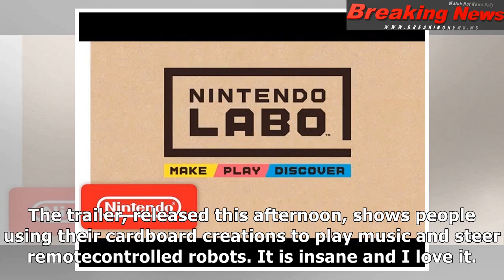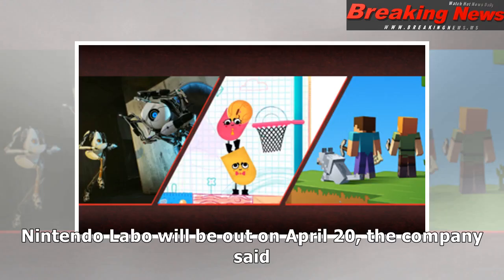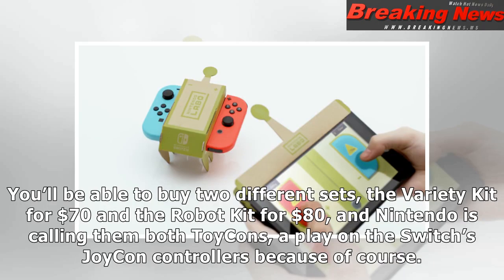It is insane and I love it. Nintendo Labo will be out on April 20, the company said. You'll be able to buy two different sets: the variety kit for $70 and the robot kit for $80, and Nintendo is calling them both Toy-Cons, a play on the Switch's Joy-Con controllers.